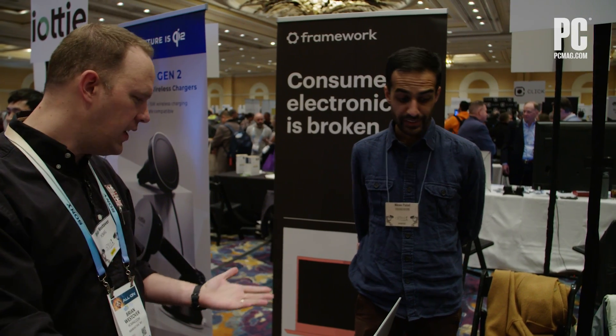Hey, I'm Brian Westover with PC Mag and we're here at CES meeting with Framework. We're taking a look at the new Framework 16. They've recently bumped up from the 13-inch models they've been selling to a new 16-inch model with new features, new equipment, and it's everything we love about Framework but bigger and better. What can you tell us about the 16-incher here?